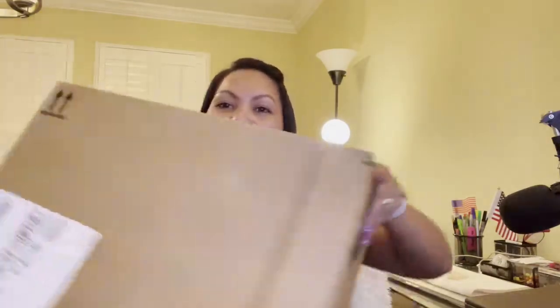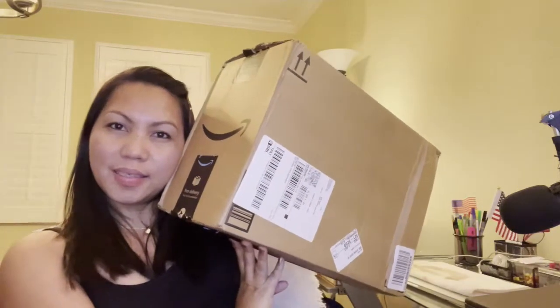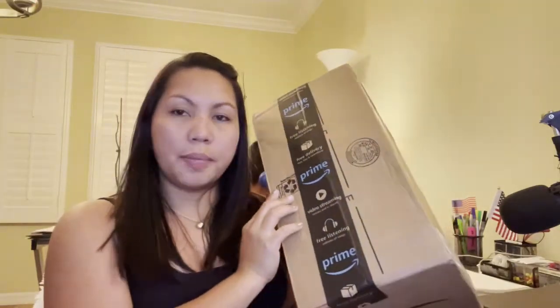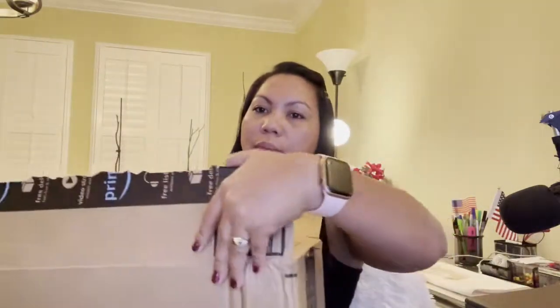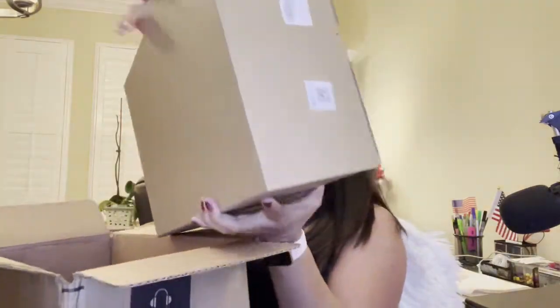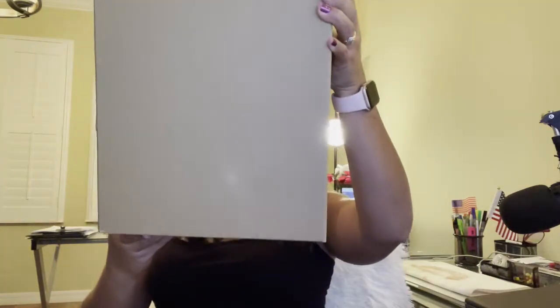Hello everyone, Judy Wara is here today. In this video we're gonna do unboxing again. We got a big box here. I ordered this on Amazon. Let's check out what's inside. I actually opened it today but there's another box inside — you know what's inside here, right?